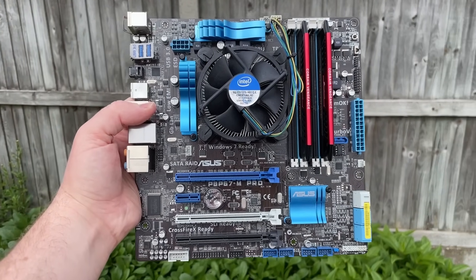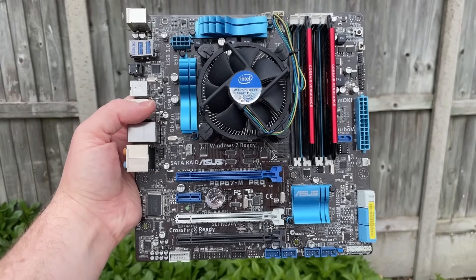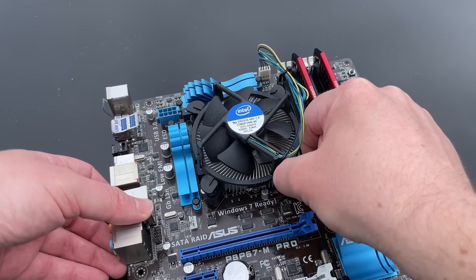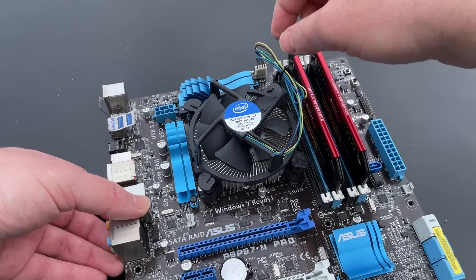The first thing to do is test that it actually works. You should test any second-hand computer you buy before tinkering around with it so that you know there's nothing wrong with it. Our i5-2500K PC has been thoroughly tested previously, of course.